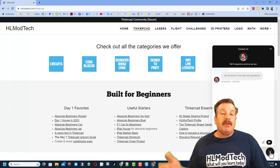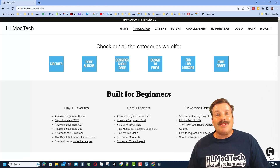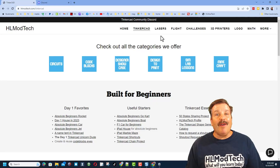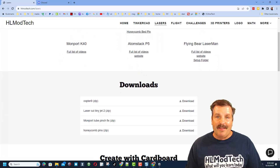You will also find the sweet built-in messaging tool. You can click that button, add your question, comment, or suggestion, and reach me almost instantly. I also want to highlight the link to the Tinkercad Community Discord. We have got a boatload of members and it's a fantastic place to talk everything Tinkercad. I also want to highlight the lasers page where you can learn about all the lasers I've worked with and find the download section.